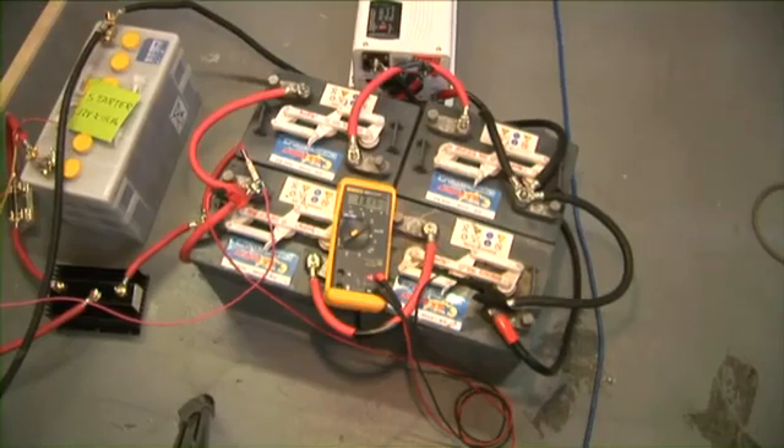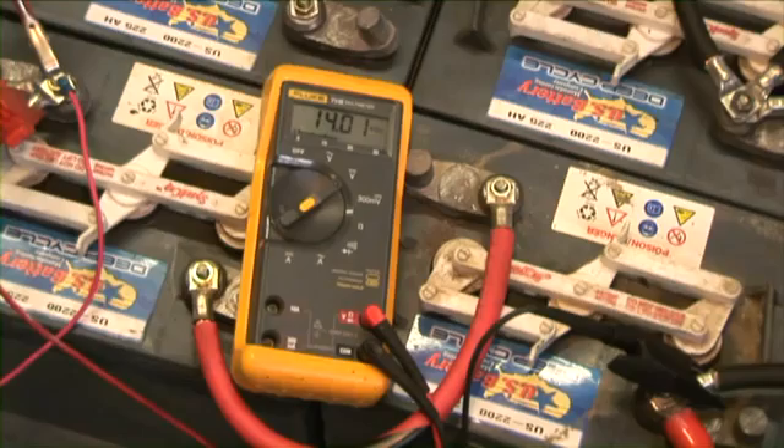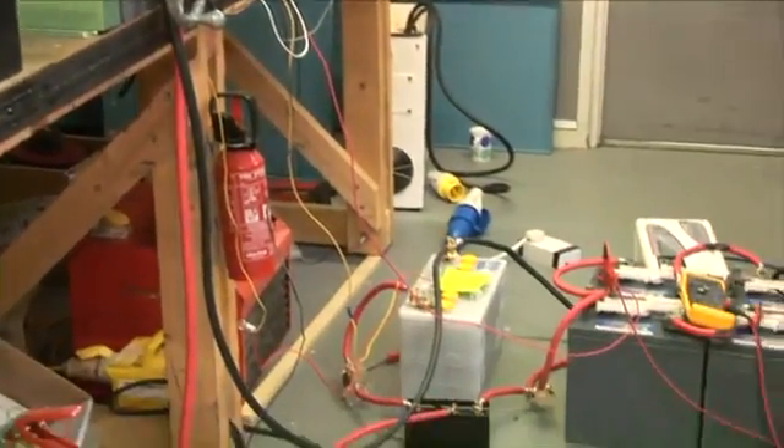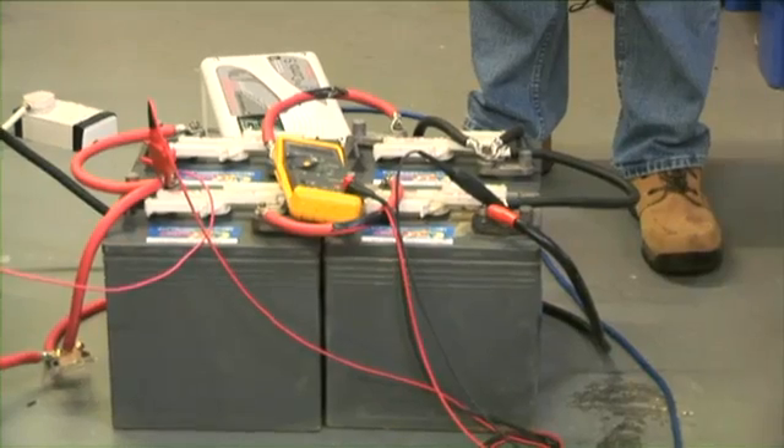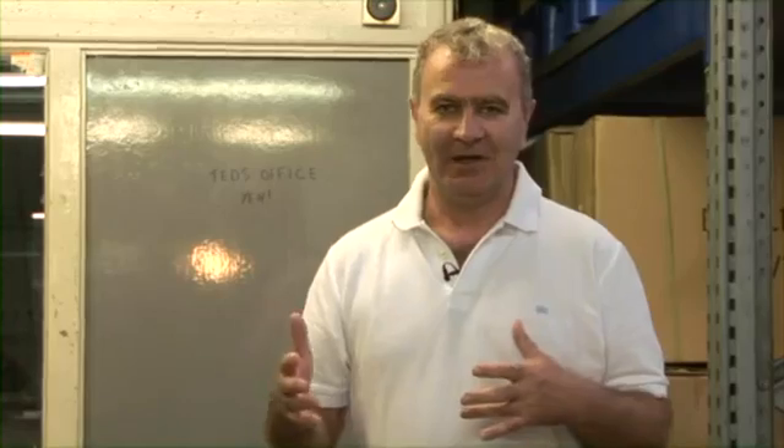This is a standard alternator on a split charge system. Our standard alternator is producing 14 volts at the alternator. However, as with any boat, there is cabling from the alternator to the split charge system to your battery bank. By the time we get to our batteries, we are only at about 13 volts. You can clearly see that by simply raising the voltage by 1 volt or 1.4 volts, the current going into it went from 20 amps to over 100 amps. This is a dramatic improvement and reduces your engine running time.